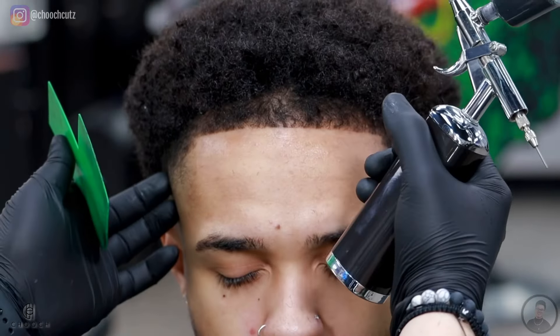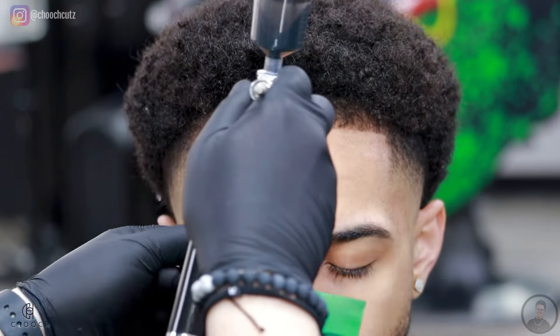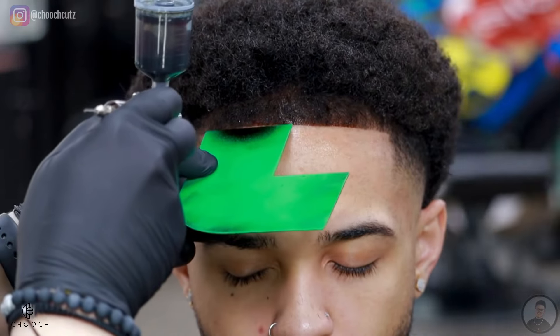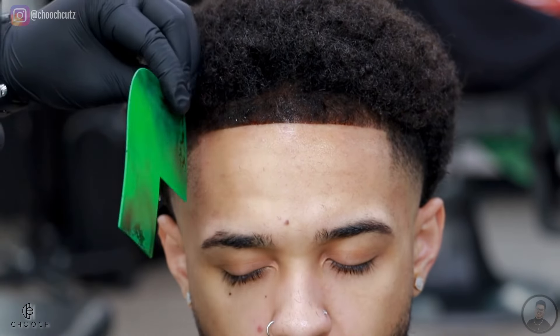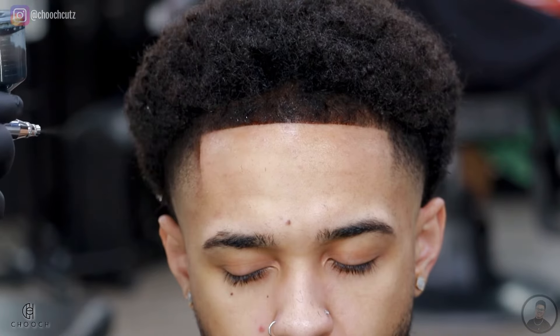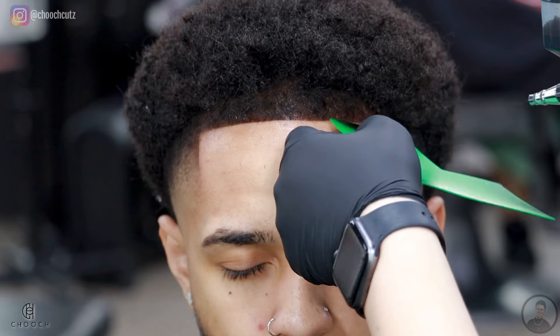My client did request enhancements — this is going to help fill in those lighter areas and give the illusion of a fuller line. Remember, enhancements should complement the cut, they shouldn't make the cut. So if you're still struggling to get a nice blend and a sharp line, try to stay away from enhancements until you can achieve that naturally.